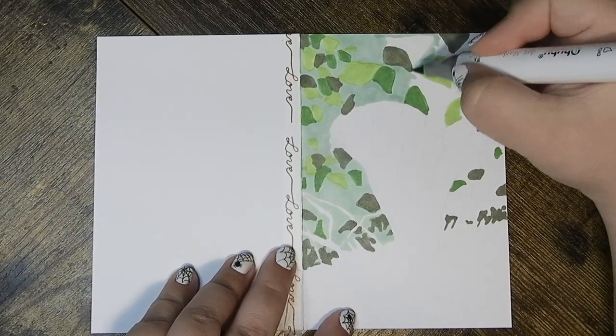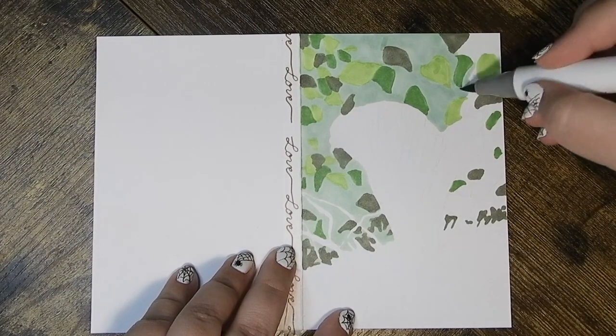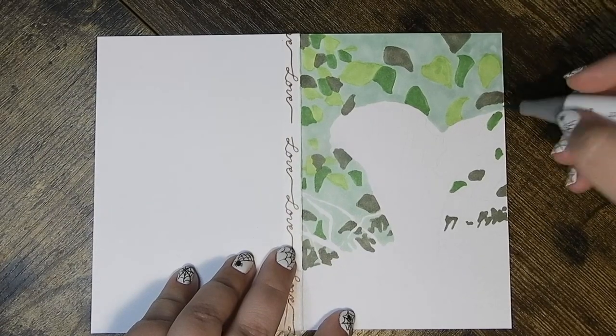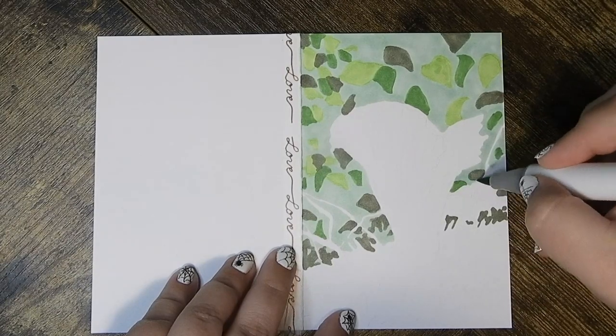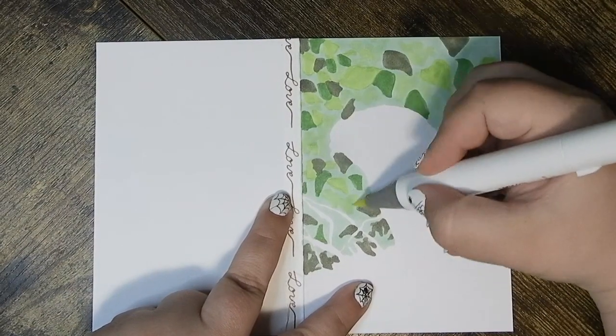Markers aren't my most used medium anymore, but I did use them quite a lot at one point, so this was really fun. I'm not as used to them as I used to be, so the blending in the background is a little bit muddled, and also a bunch of my markers were drying, which was kind of annoying.